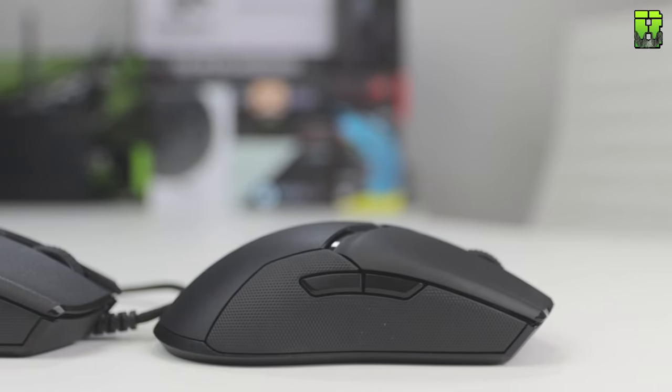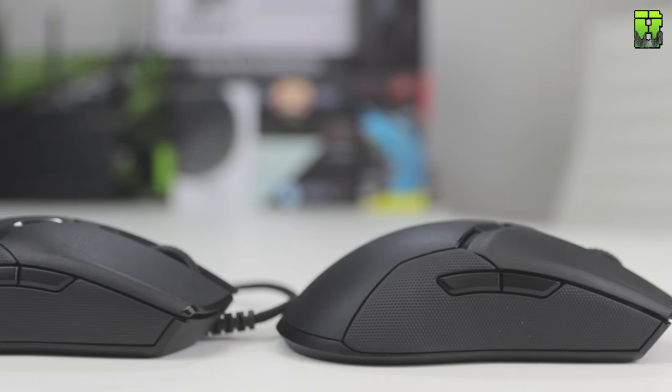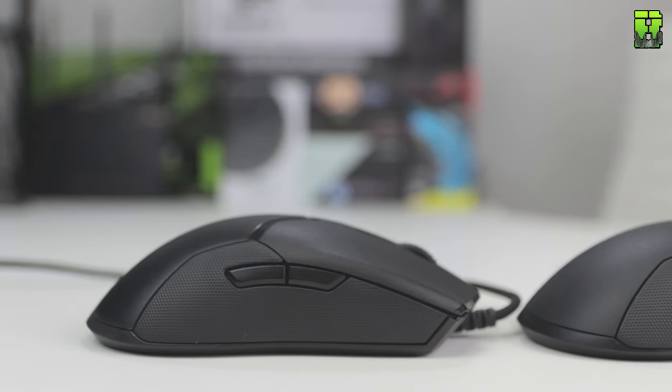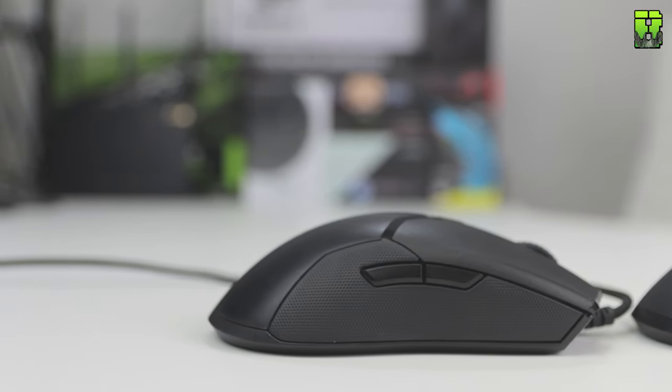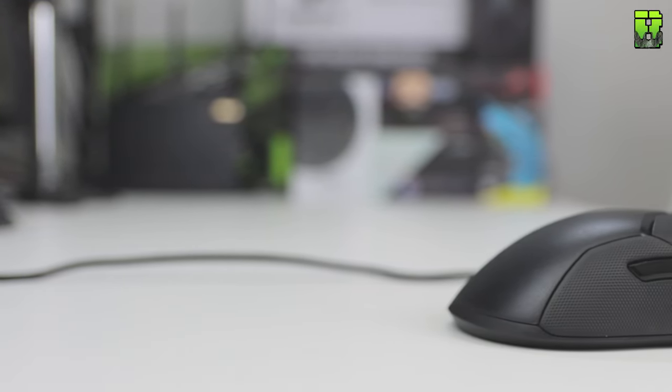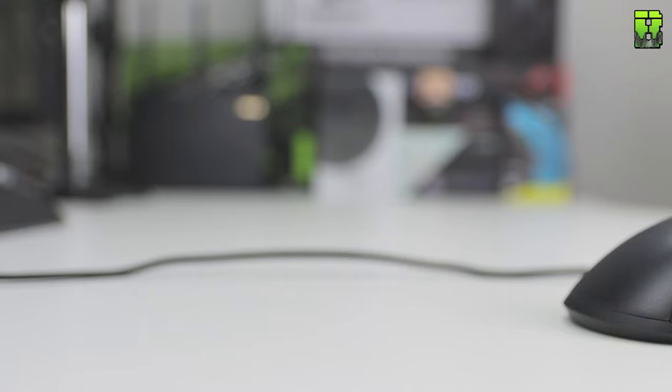Starting off with price: the Viper Wired is $79.99 / £79.99, and the Ultimate Wireless is $149 / £149 — nearly twice the price. So we give the first point to the wired version as the cheaper option.